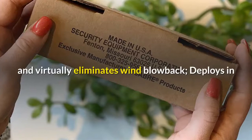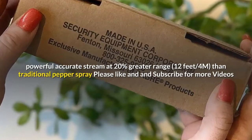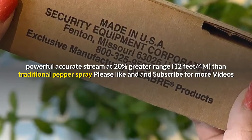Pepper Gel does not atomize like traditional pepper spray; it only affects the target and virtually eliminates wind blowback, and deploys in a powerful, accurate stream at 20% greater range than traditional pepper spray. Please like and then subscribe for more videos.